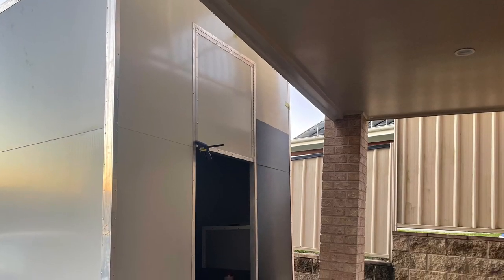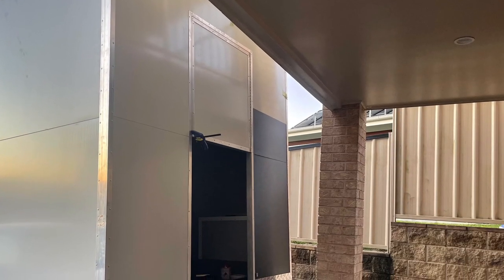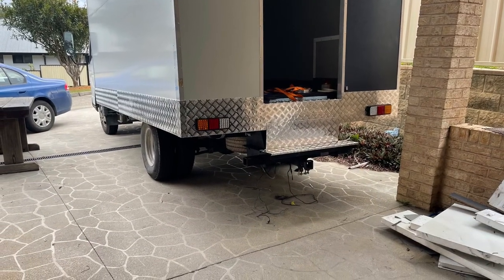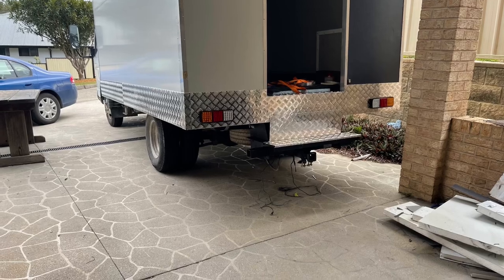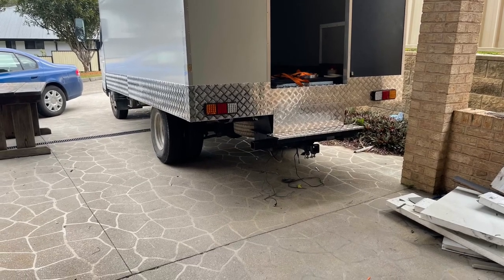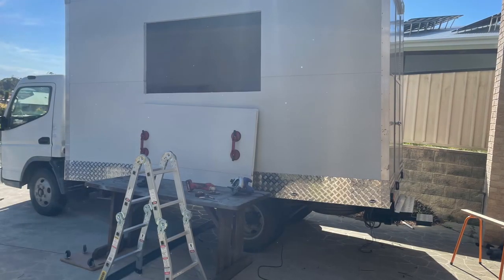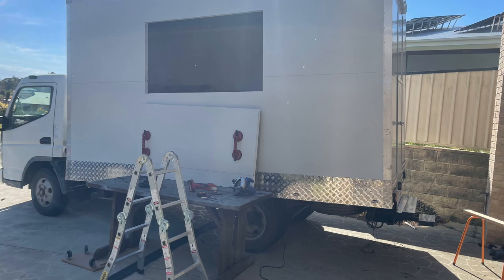Then I started building the back door, putting the top door on first which will swing open. There was a failed attempt at wrapping the truck — it wasn't very pleasant. You probably want to do that before you put the panels on. It's not the smartest thing to do afterwards but here you can see the window cut — we're almost ready to sell food.